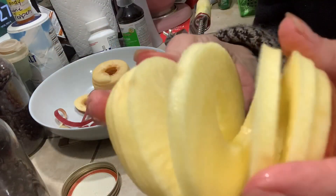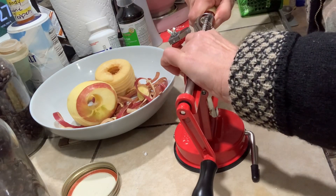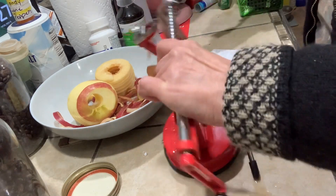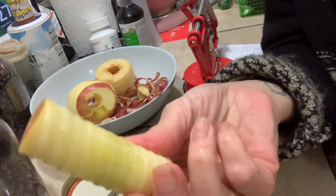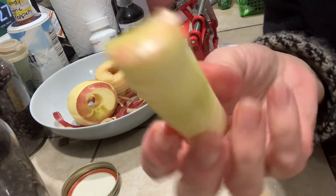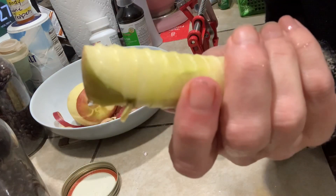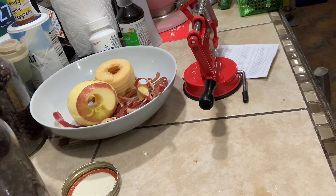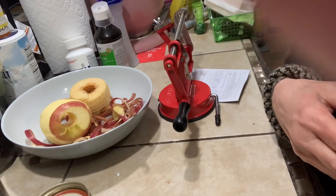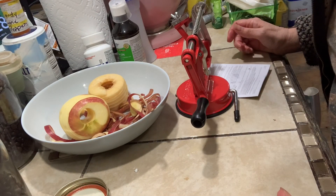Here's the apple all nicely peeled and cored, and here's me having a hard time getting it off - and here's the core. I'm sure I could make apple scrap jelly or apple scrap vinegar or something like that, but I have a compost pile I'll put this in.